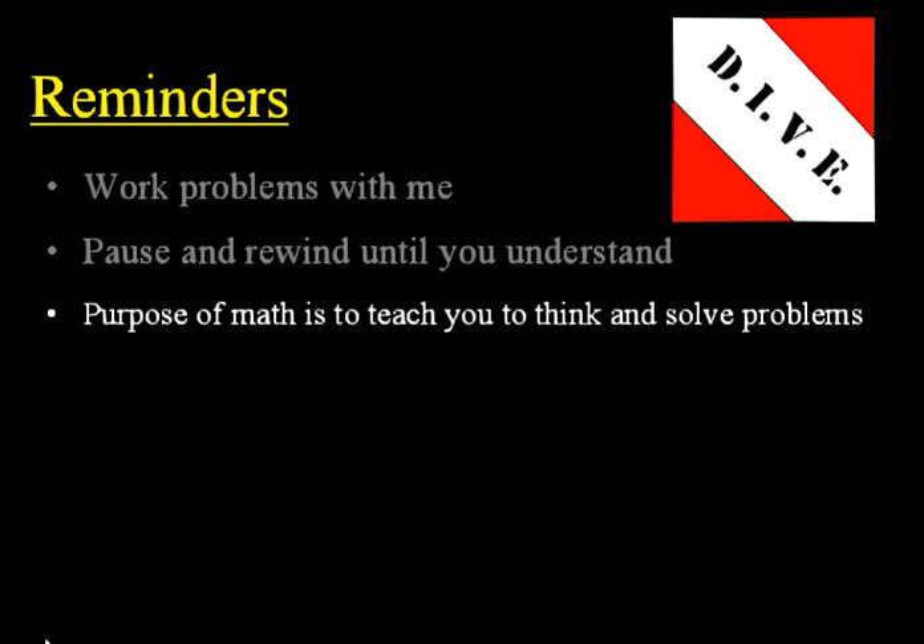Next, remember the purpose of math is to teach you to think and to solve problems — to effectively and efficiently think and solve problems. In the lower math levels there's lots of mental math, but in the upper levels especially, the most important purpose of math is to teach you to think and to solve problems.